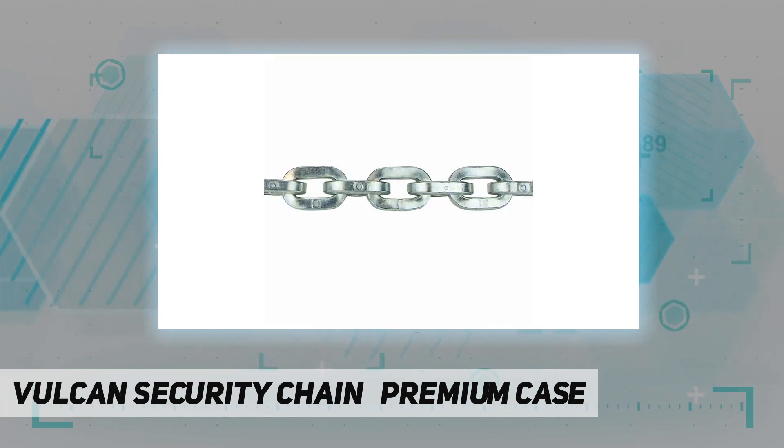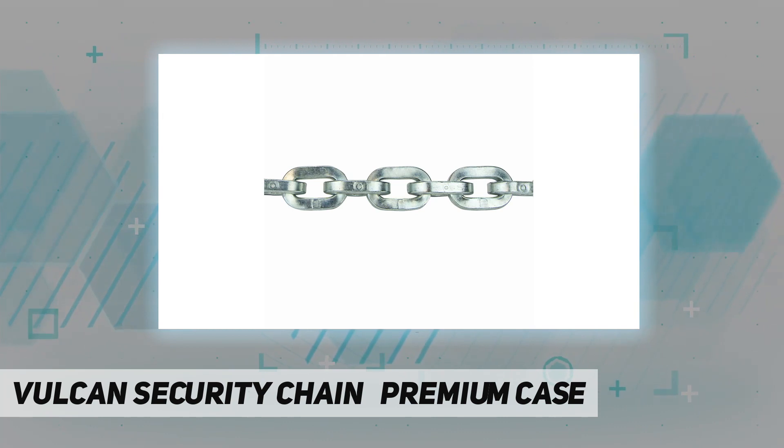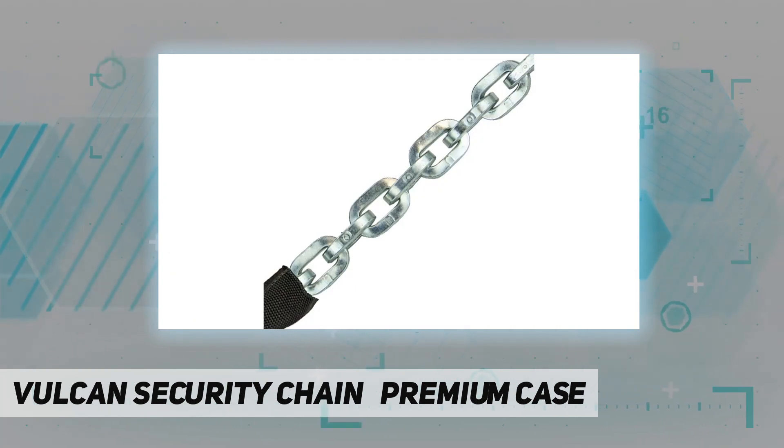A Cordura wear pad is included for scratch protection, along with a convenience storage bag with carry handle. The chain comes with a lifetime warranty — if it is ever cut with a hand tool or bolt cutter, you're covered. Chain length may vary, plus the length of one link of chain.